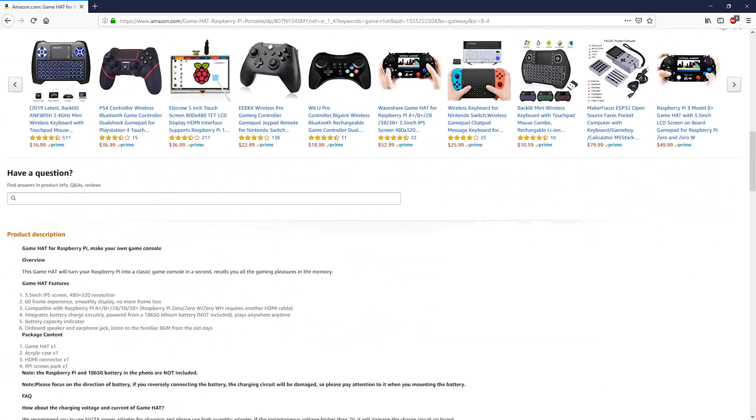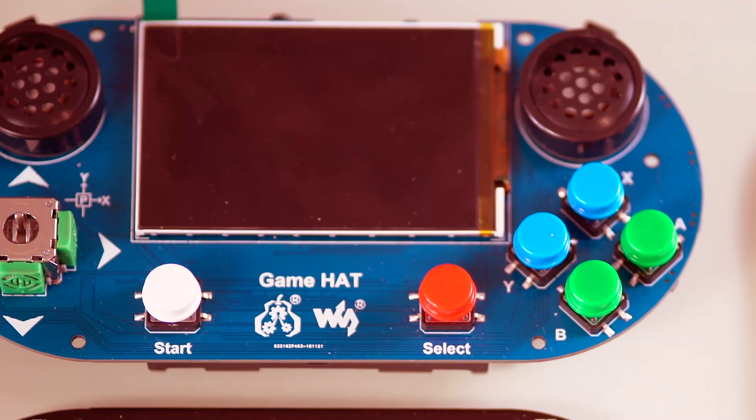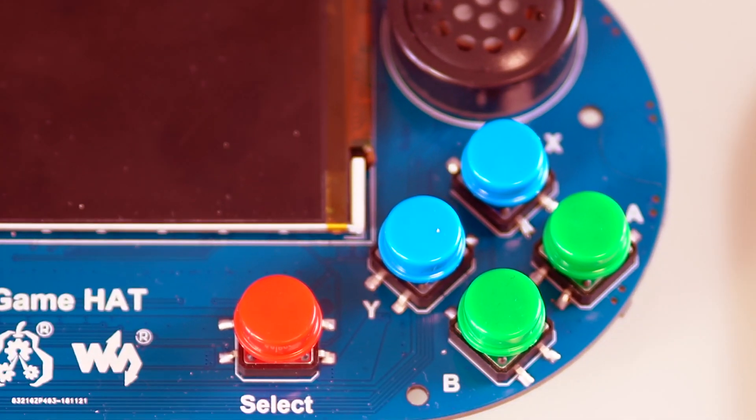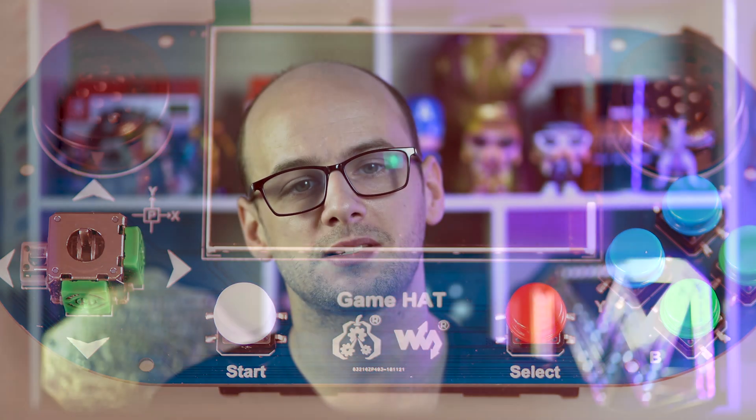So let's take a look at what comes inside the box. Inside the box is the circuit board itself, on which is an LCD screen, two speakers, four standard A, B, X, Y buttons, start and select, two triggers, and an analogue thumbstick which is detachable.